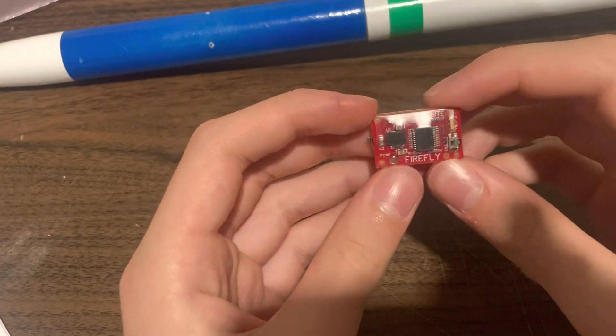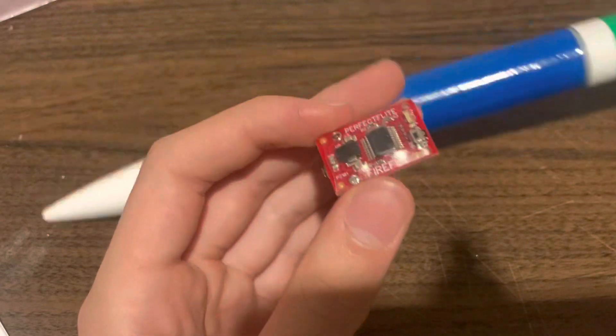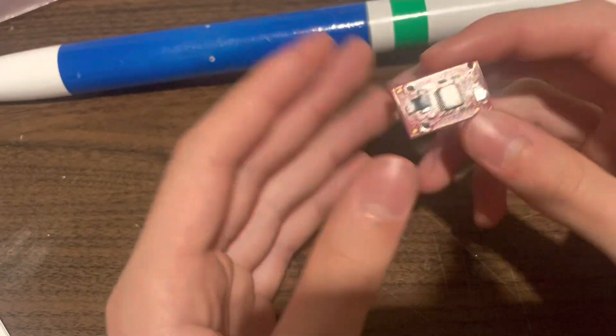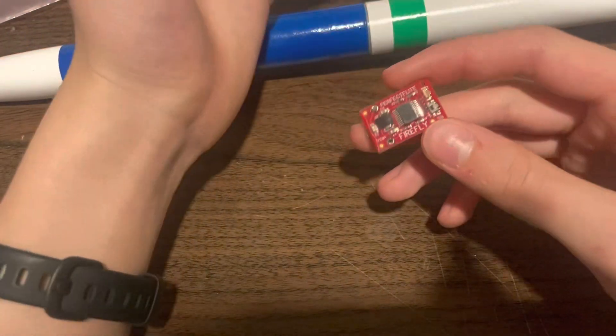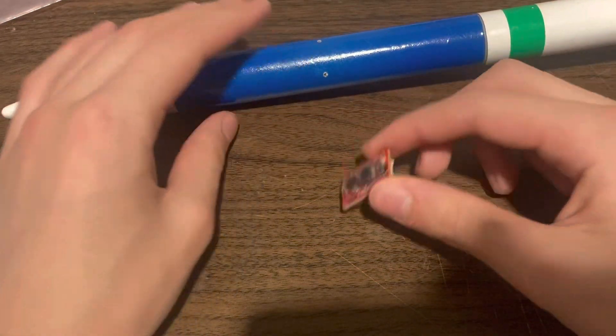The Firefly altimeter is an altimeter for model rockets like this one that can read altitude and supposedly some other things like speed. What you do is usually load it into a payload bay.